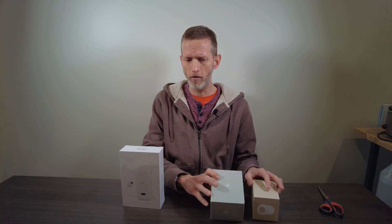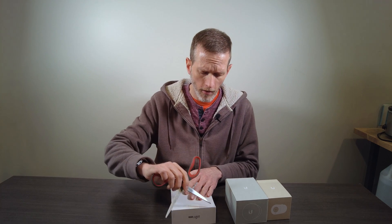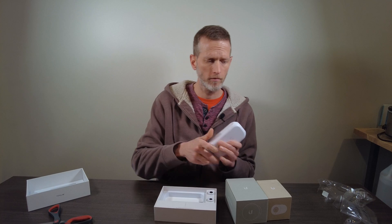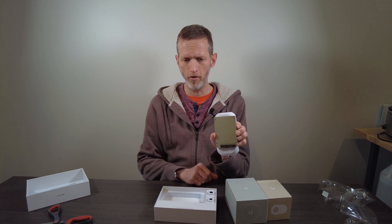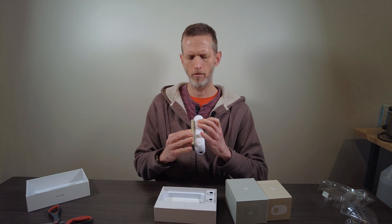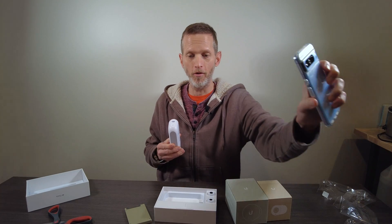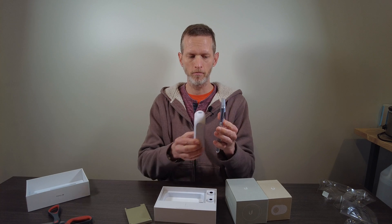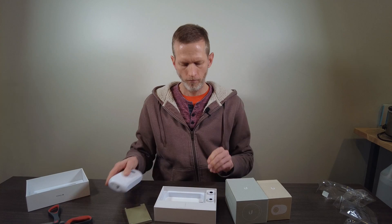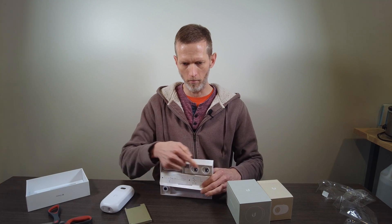Let's get this all unboxed so that we can start answering questions. One of the questions I had was how big is all this stuff — it's hard to get a sense for that. In the box, we have the remote unit, which is not giant. Here's an SSD for scale — it's about three SSDs deep and one SSD wide. Also, here's my phone, a Pixel 8 Pro. It's a little bit smaller than the Pixel 8 Pro from a footprint, but obviously quite a bit wider. Inside, we have the two lenses — the wide angle lens and then the 360 lens — and then some mounting hardware.